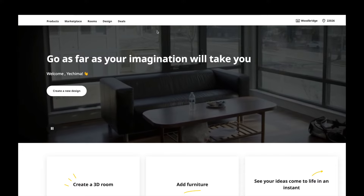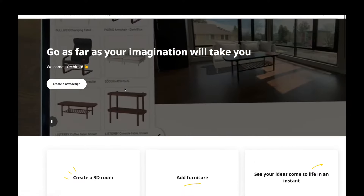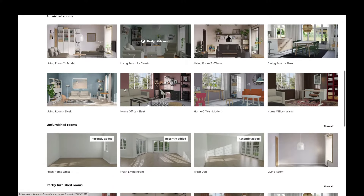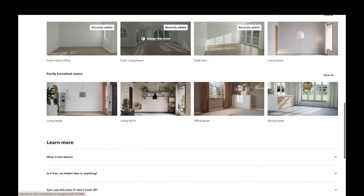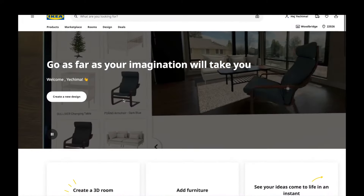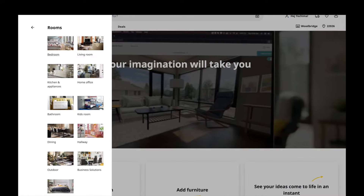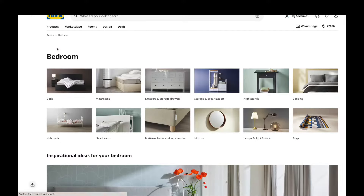Hello, beautiful people, welcome back to my channel. Let's get right into it. Today I'm sharing my process on how I design my PAX wardrobe. I have not actually bought it yet, but I did want to share this because I was having some difficulty navigating the site on my own, so I thought this would be helpful for someone else who may be in the process of getting their system.